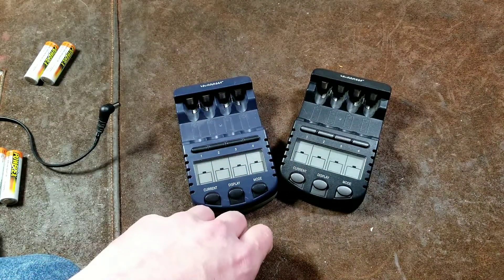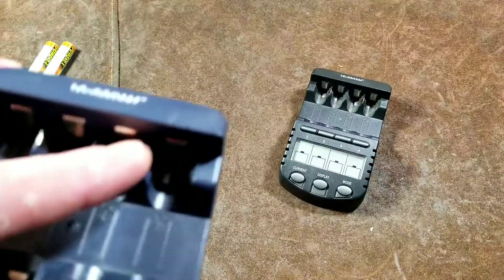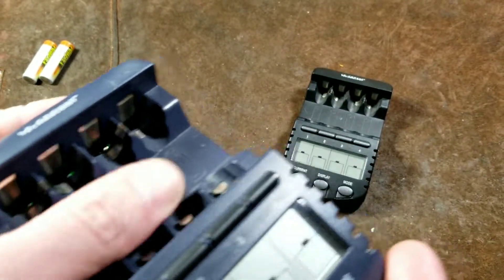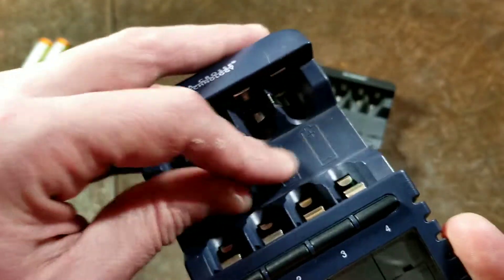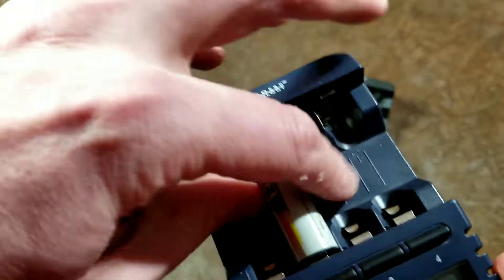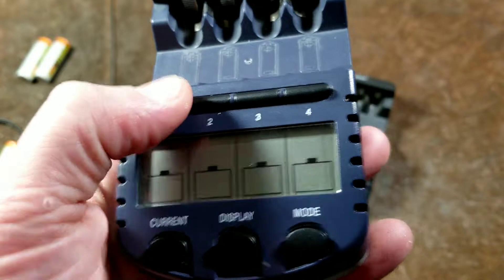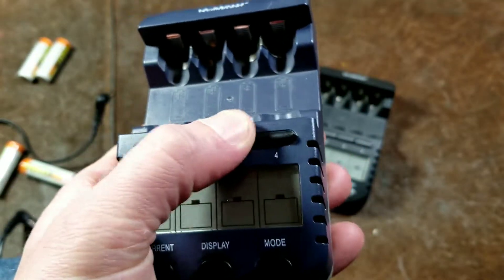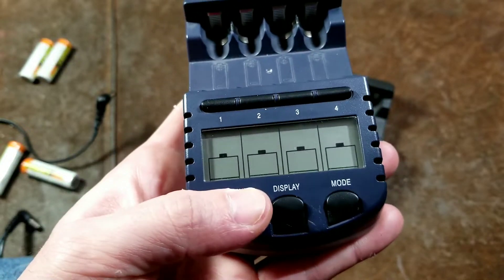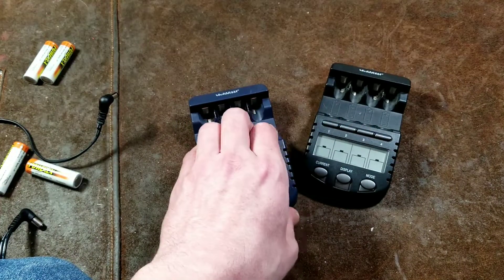They are pretty nicely made — they do have temperature sensor tabs at the top of the charger. Pretty easy access; some chargers are very hard to get batteries in and out, but these are very easy — you can just pop them in and out with wide access. There's a nice clear display, buttons to select each of the bays, and of course a mode button and a current button.